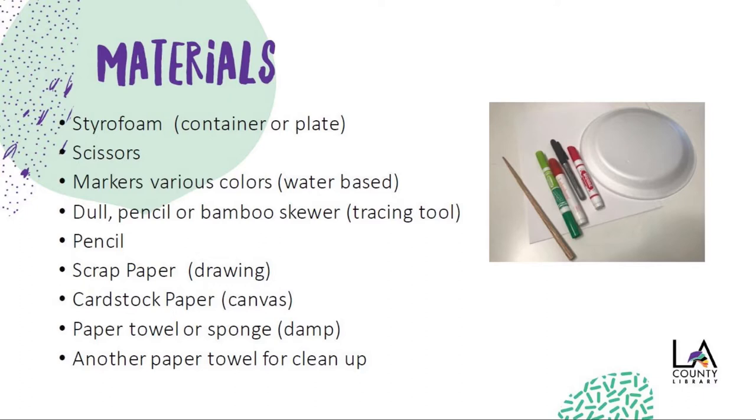A pencil or pen for your drawing. You'll need two types of paper: scrap paper so you can draw your image, and cardstock paper — this will be your canvas. I recommend using something that won't tear with water. And of course, paper towel or sponge — you'll need it to be damp — and another paper towel for cleanup.